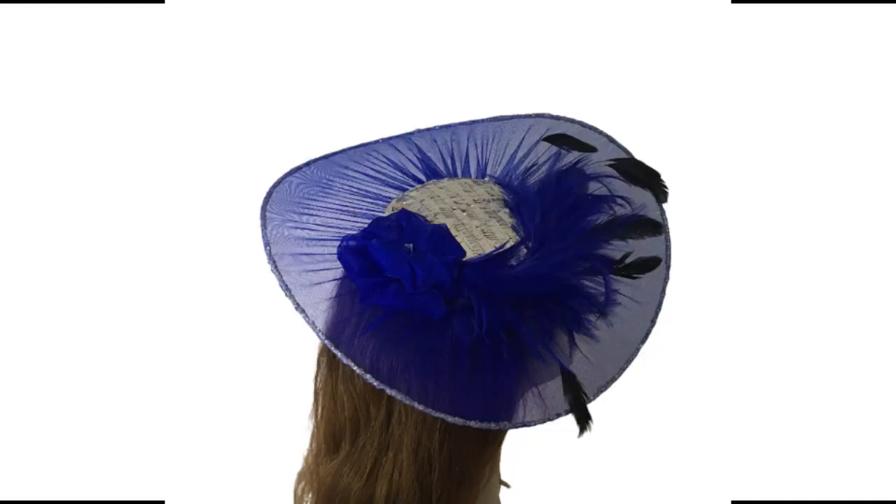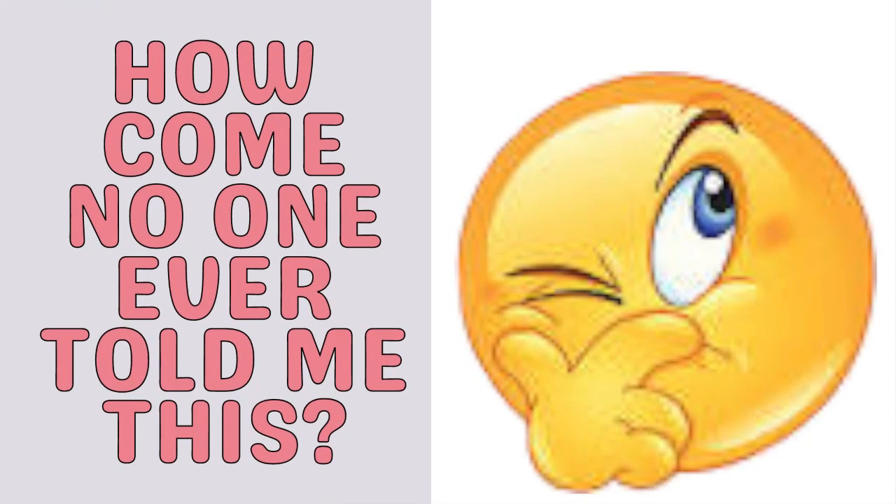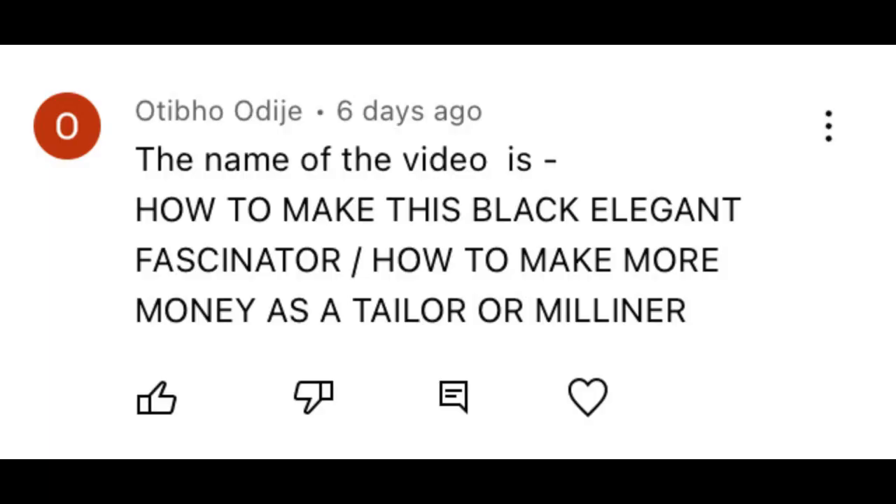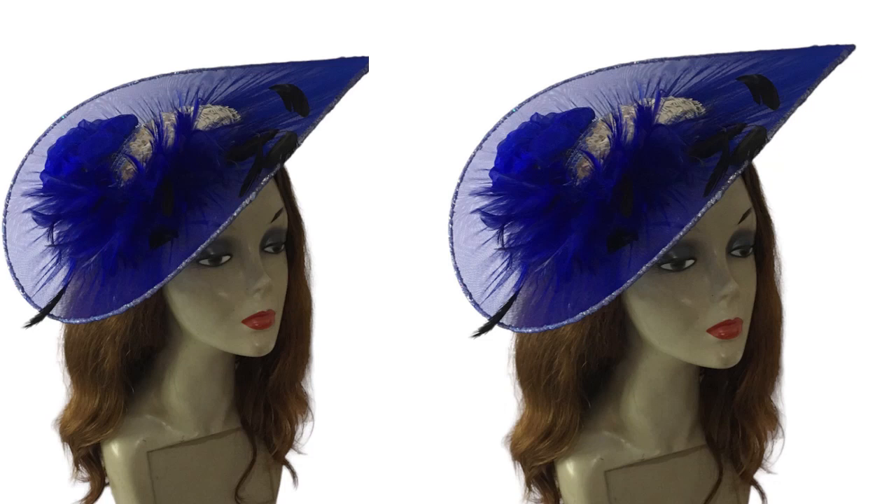Before we get into how it was made, let's see who won our game challenge for last week — it is Otibo ODJ. Congratulations! Please contact us at the Vencraft Academy reception; the link is in the description. If you want to know how people get to win, stay till the end of this video to see another game challenge, which happens at least once a week.